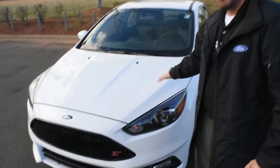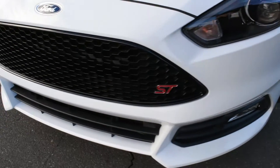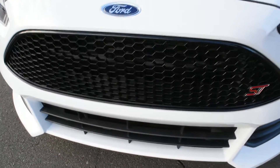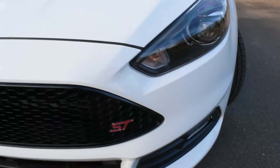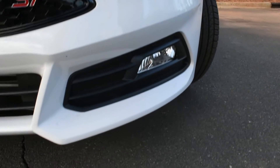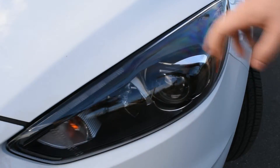Now if you notice coming off of the PowerDome hood, you'll come down to the Sport Black Mesh Grille with the lower diffusers and the Sport ST badging across the front, as well as the bezel fog lamps. And you'll come up to the Lexan plastic headlamps that are filled with the Xenon headlights.